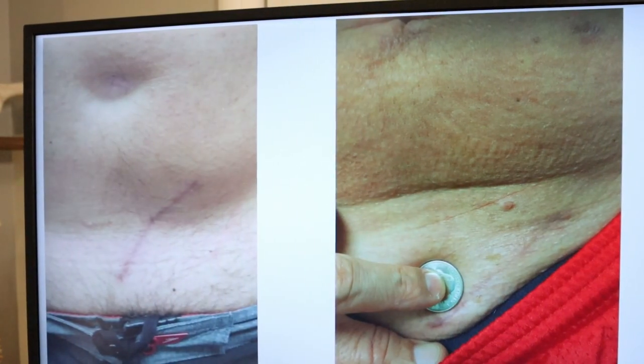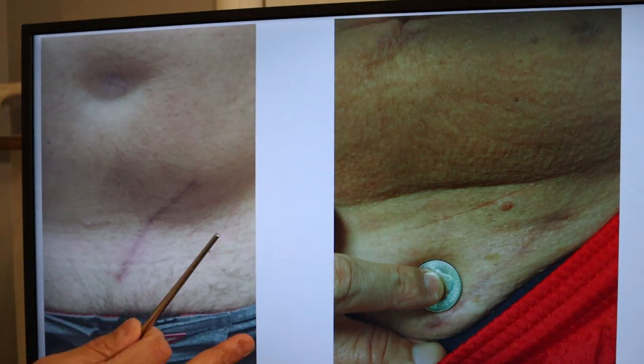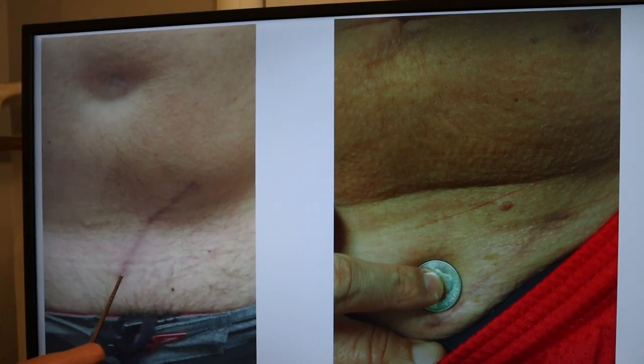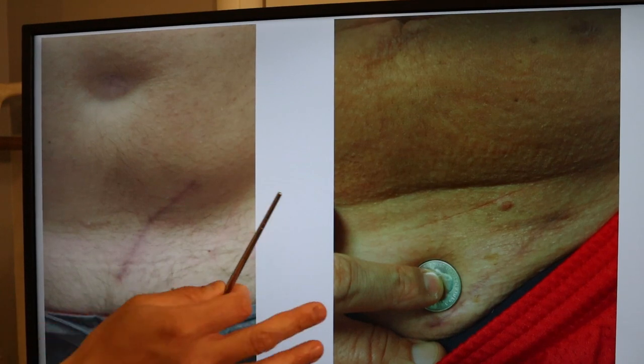Many patients ask what the incision looks like and how big it is. Here's one of my male patients and one of my female patients. Patients with a bigger belly will end up with a bigger incision. This incision is about four inches long — we use a minimally invasive mini-open approach. There's the belly button and the incision typically starts at the midline and goes oblique. On the female patient, with a quarter placed next to it for scale — a quarter is about an inch — this incision is about three to three and a half inches.